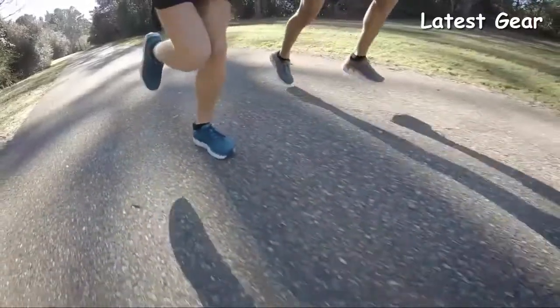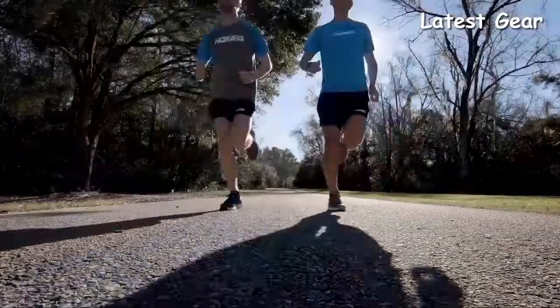Graham, how would you describe the feel of this shoe? Lightweight, cushioned, and responsive. I would use the Elevon for longer, more aerobic runs and as an everyday shoe.